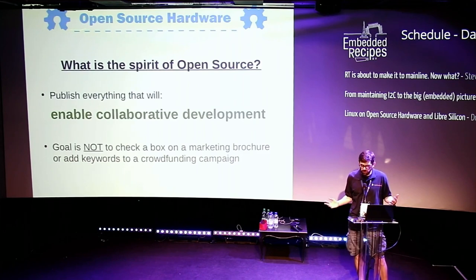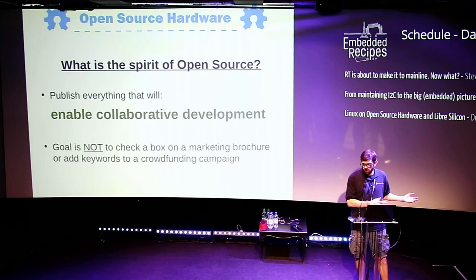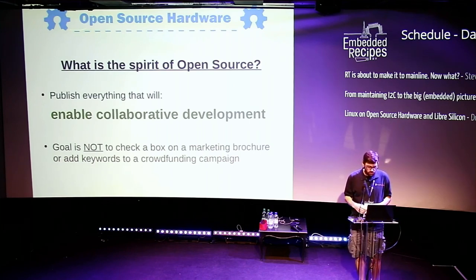So what's the point of all this? The main reason to do Open Source Hardware is that you want to enable collaborative development — you want other people to help contribute to your project. The idea is that you want other people to contribute and collaborate on your hardware design. You should really be doing it because you want to do collaborative development with the community, not just to say you're an open hardware project.